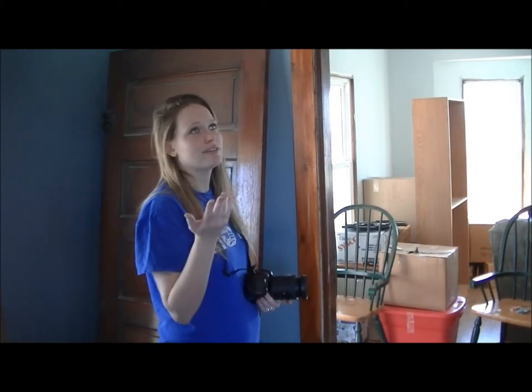Today I'm inside so the lighting is a little difficult because you have natural light coming from the windows and if you have a light above there are all different sources of light.